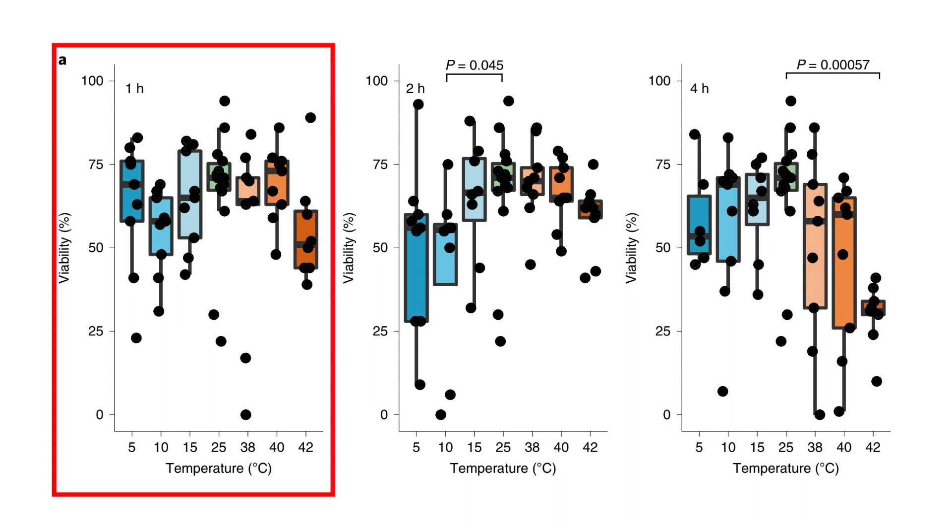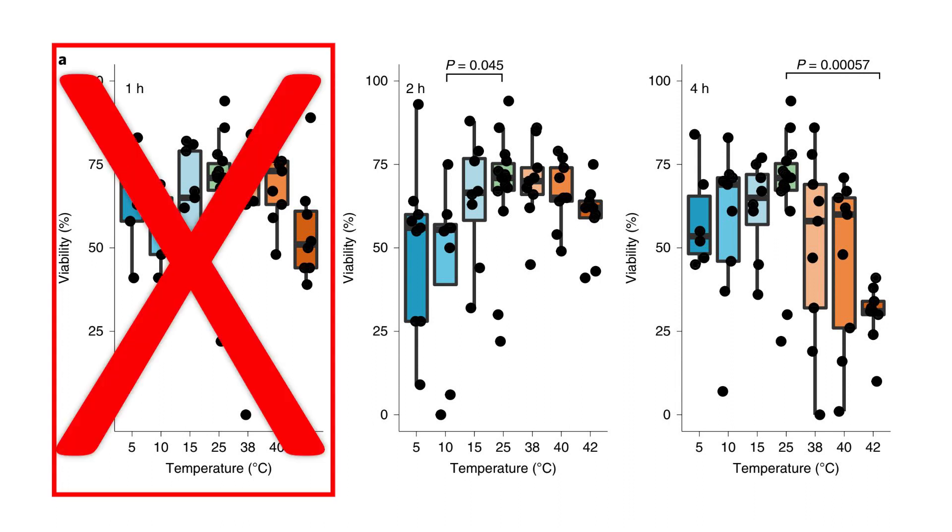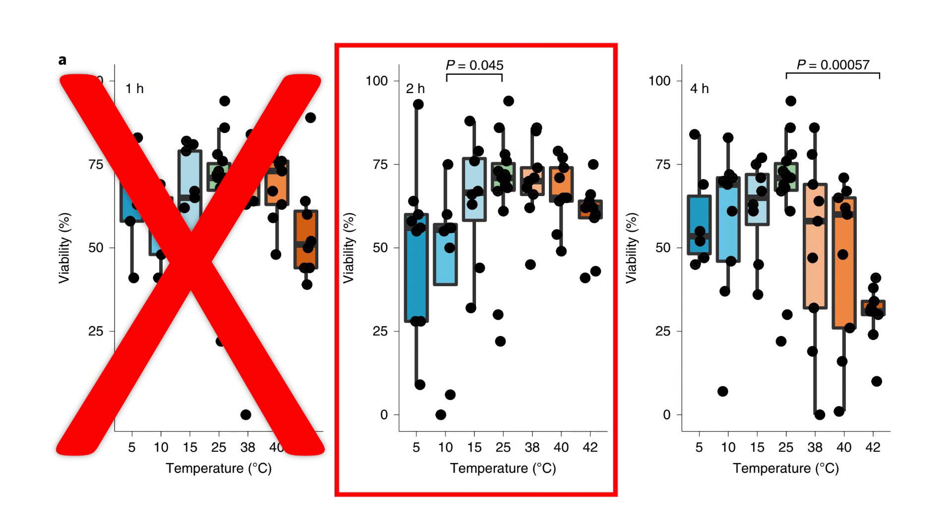After 1 hour of exposure, no difference was found. However, after 2 hours of exposure, a difference was observed between the control group exposed to 25°C (77°F) and the group exposed to 10°C (50°F), indicating that cold temperatures might be causing sperm viability to drop.